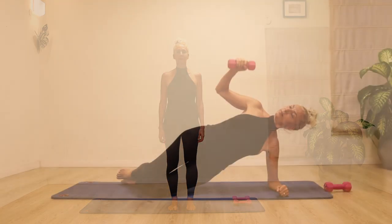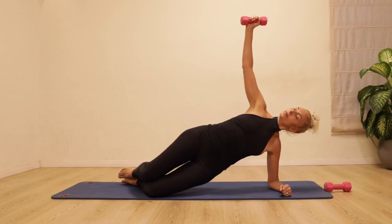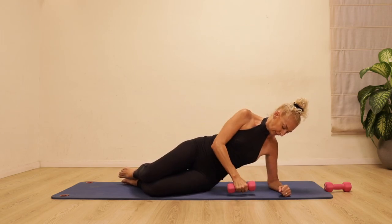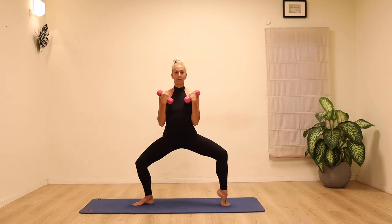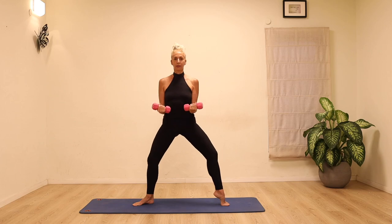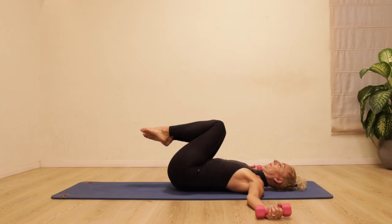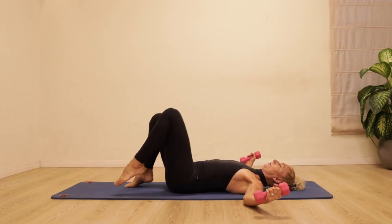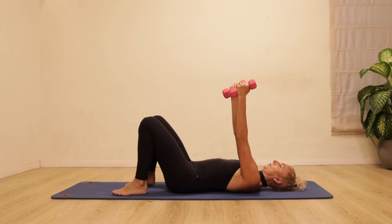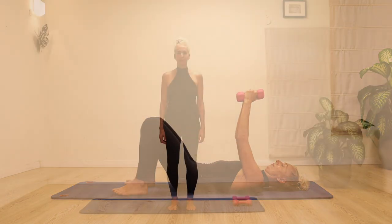Welcome. In this class we'll be using hand weights and Pilates exercises to build strong and beautiful bones. I'm using two kilo weights throughout the whole class for convenience, but you might want to use heavier or lighter weights for different exercises. Make sure you're using a weight that is challenging but safe for your level. Let's get started.